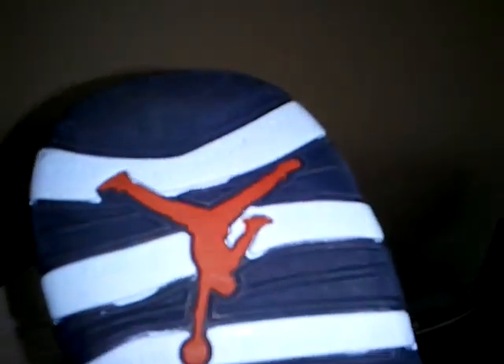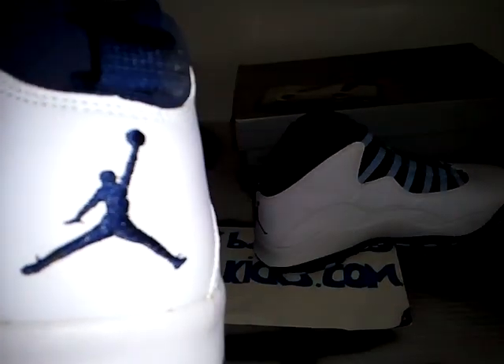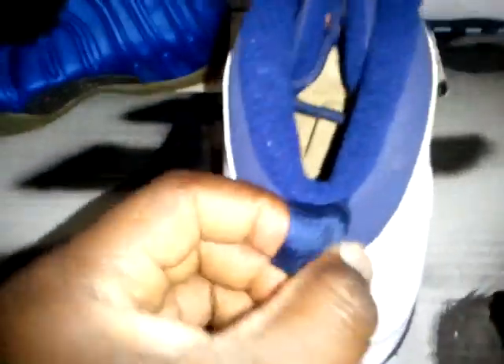Perfect for basketball, but also for collection purposes, or regular everyday wear. I'm trying to see if I can get to the inside label so you can see the date. Dead stock. There's some yellowing right here if you can see that. Everything else is on point — smooth leather, not tumbled.